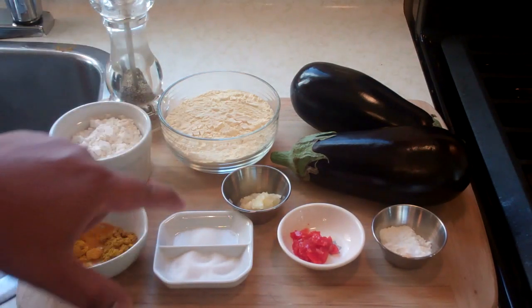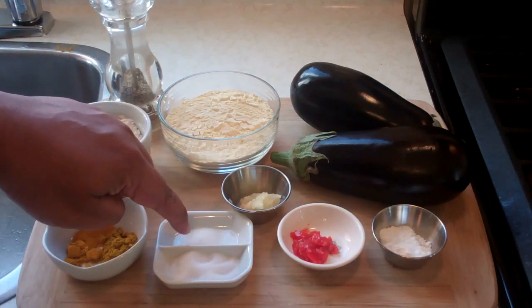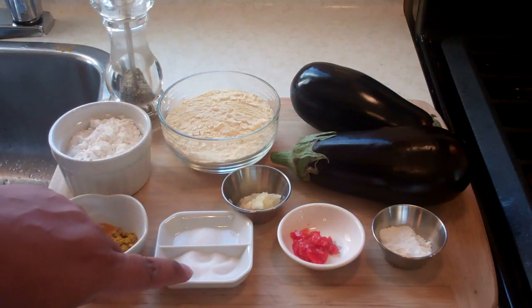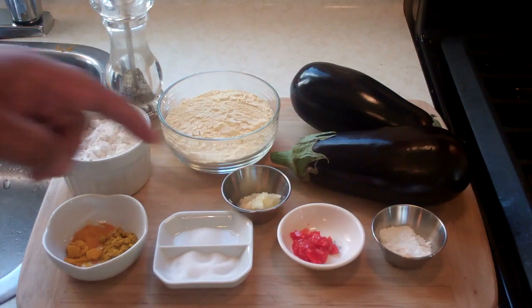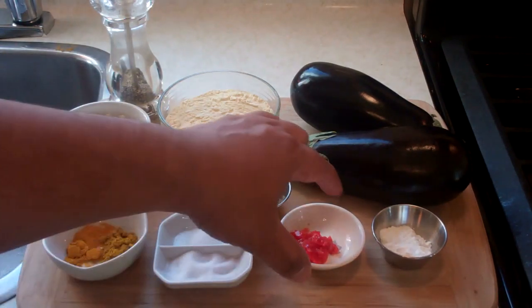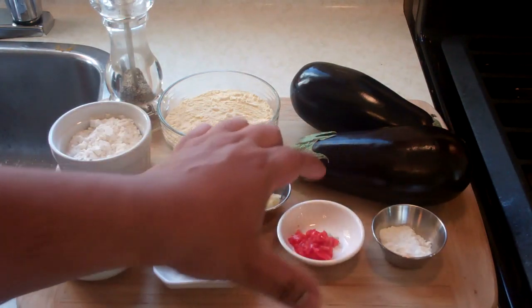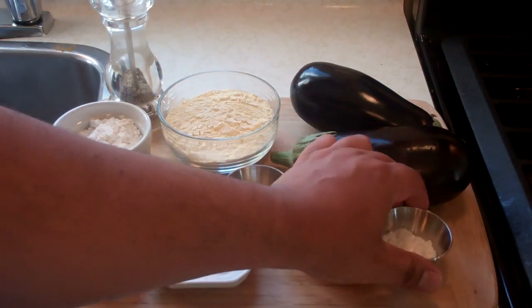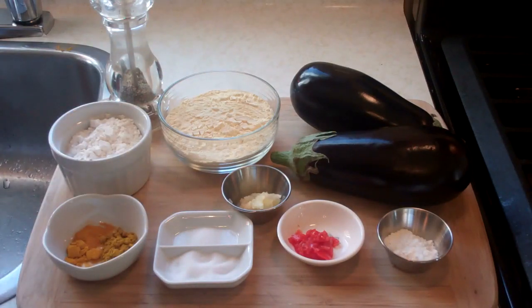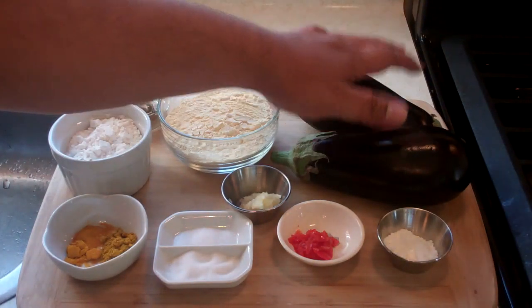I've got salt divided into two portions: a quarter teaspoon going into the batter, and one teaspoon up front which we're going to use to prep the eggplant before we put this together. One clove of garlic, crushed. Caribbean sunshine, guys — you don't have to include this — but I've got half a scotch bonnet pepper, crushed, so it blends into the batter. A teaspoon of baking powder, and we're also going to need some water as we go along making that batter.